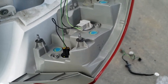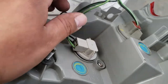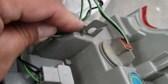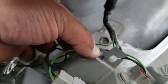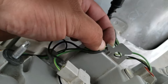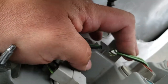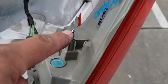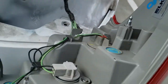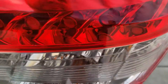The whole taillight assembly is complete. What we're going to do now is just pass these wires right through here. Everything is now nice and secured. This little pin is going to latch right in there, and these two screws are going to go right in there and down there. We're going to go ahead and just place it into place.